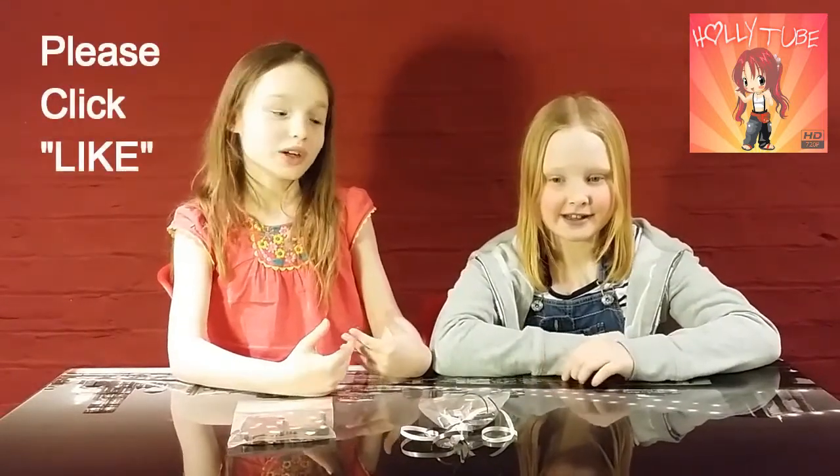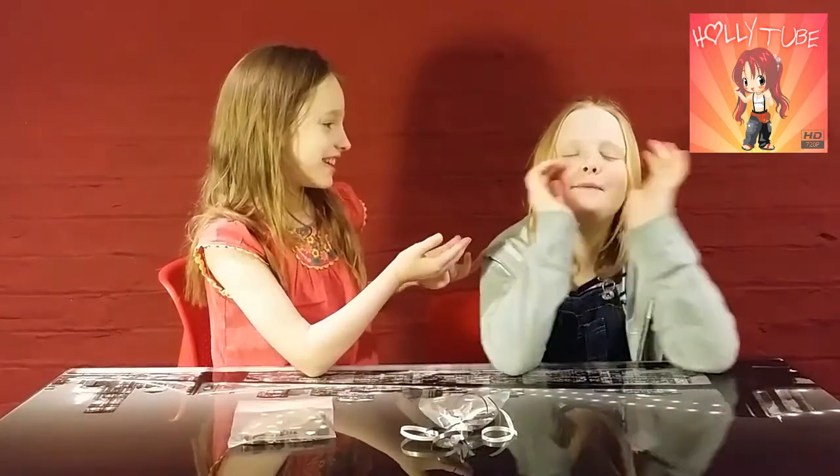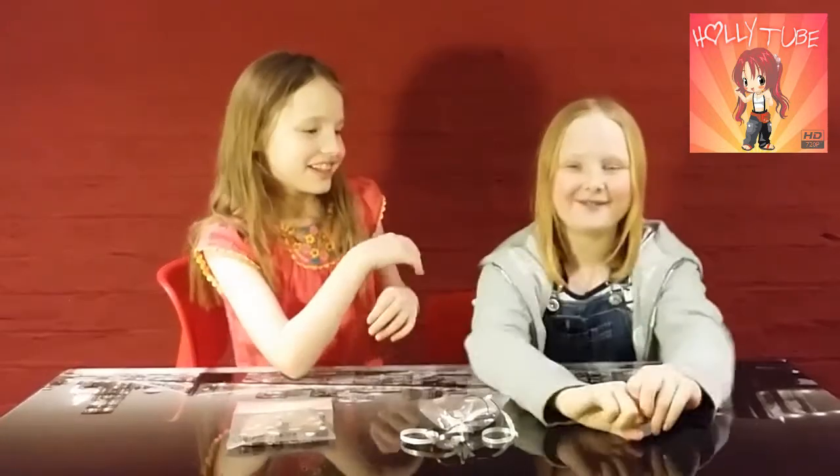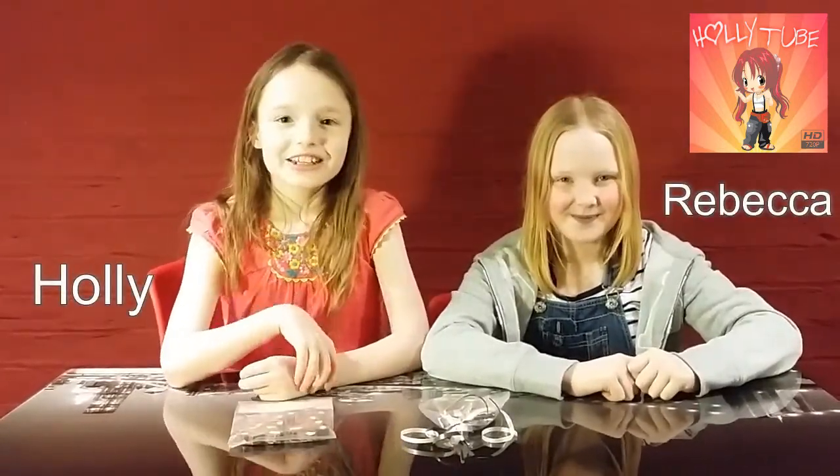There you have it! Thank you for watching. I hope you enjoyed this video. I enjoyed doing it. Did you? I enjoyed it — it was one of the best times of my life! Thank you. If you like this video, click that like button down below, and don't forget to subscribe. We'll see you all next time. Bye!